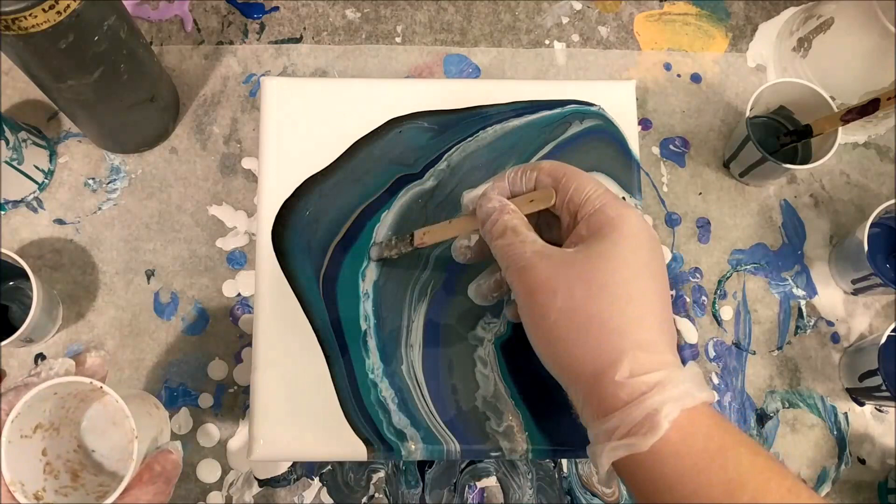This one definitely turned out a lot better than the last one. I think it's looking really pretty, and once it's dry and you can see the glitter, I think that'll be really cool too. I was afraid that it kind of sunk down too far so I added some more, but I think this happened last time and I think it showed up just fine after it was dry.